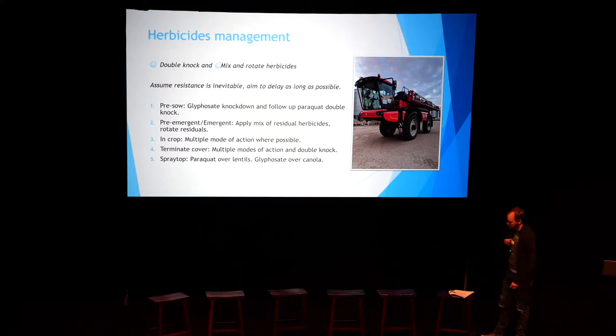In crop, we come with multiple modes of action wherever we can. In legumes it's much harder because there are fewer things we can do. Clethodim is such an important part of our pulse rotation because essentially it's the only thing we can use for grasses. Broadleafs in broadleafs are really tricky as well, so we're really relying on our pre-ems to do a great job.